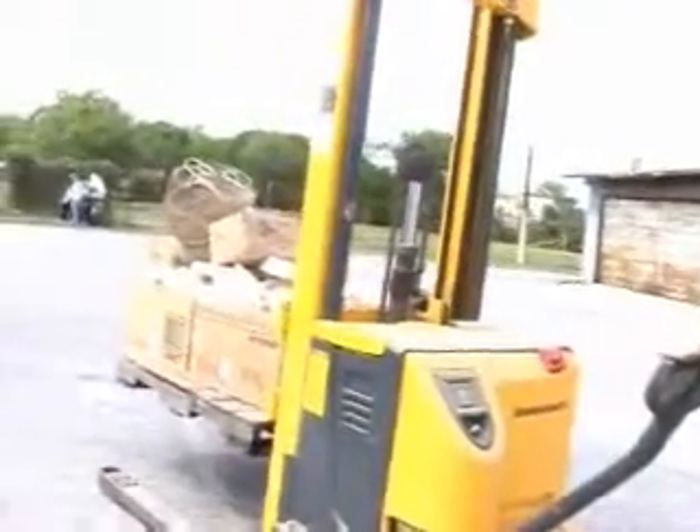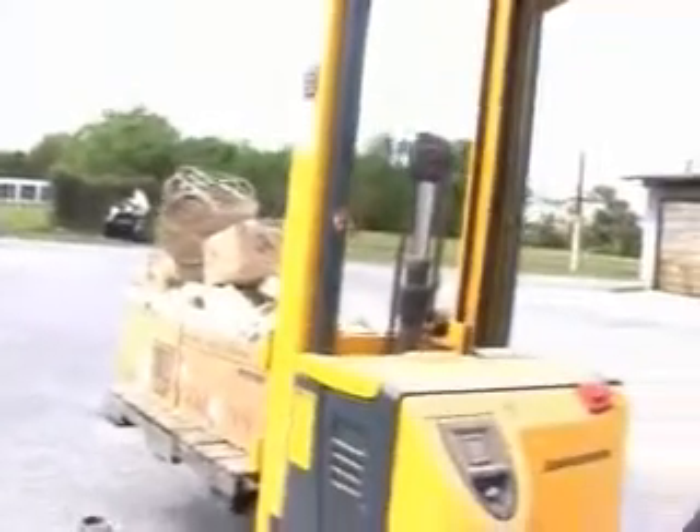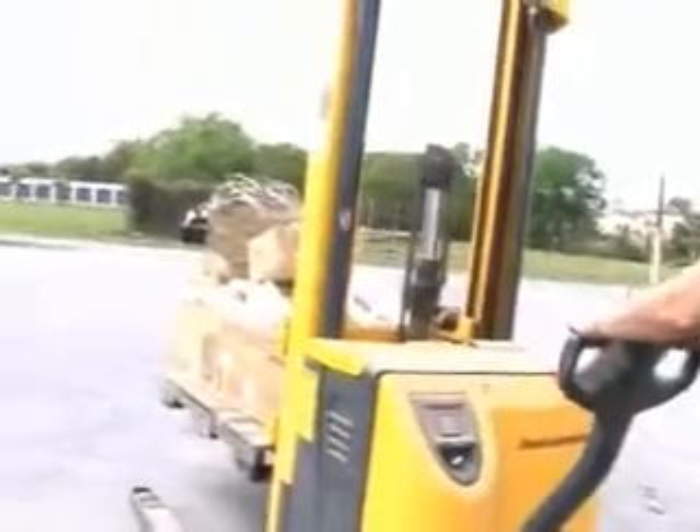Okay, now push forward and set the pallet down right over there. To the left? Yeah, to the right of those. That's my left.